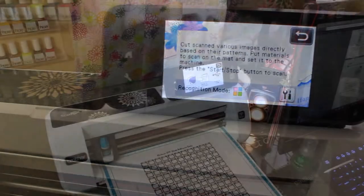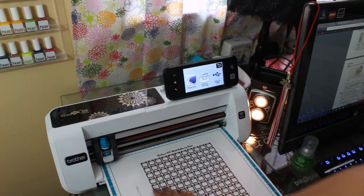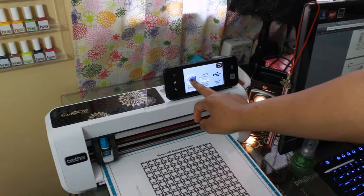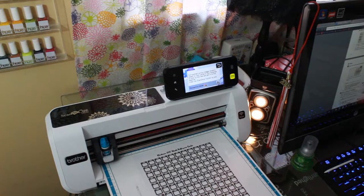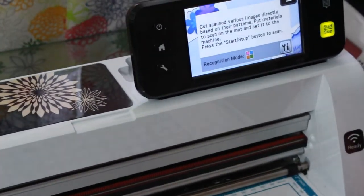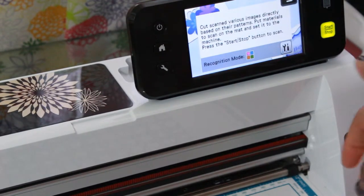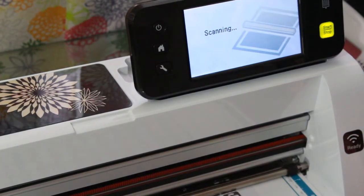So the printable I am going to print out today I got from plannerenvy.com. I needed some more scales for my Happy Planner fitness planner, so I'm going to print those out today. We're going to hit Direct Cut and I am going to zoom in to the screen, then hit the Start button to scan the image into the machine.